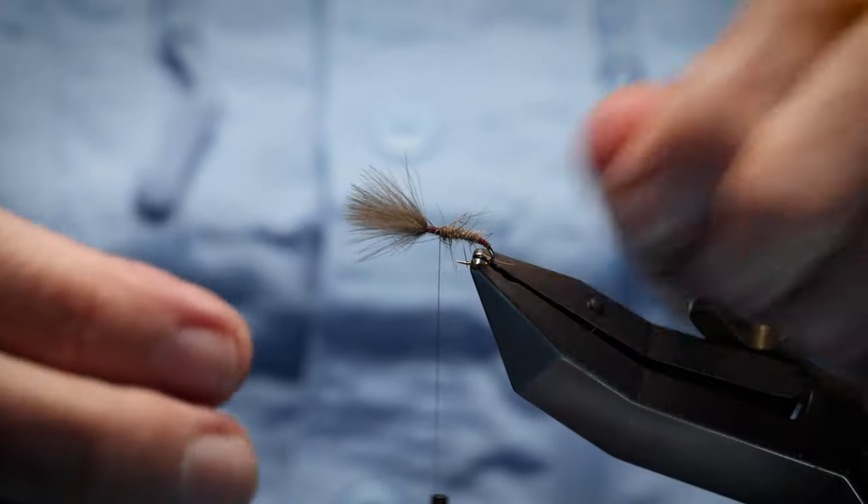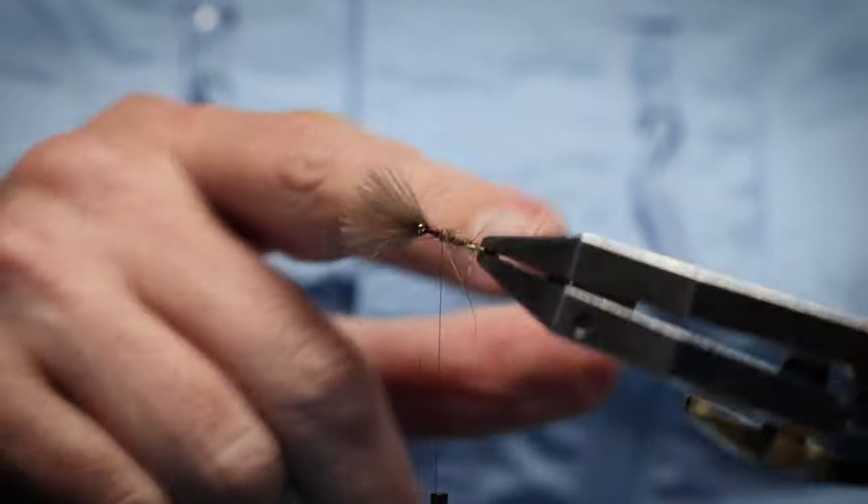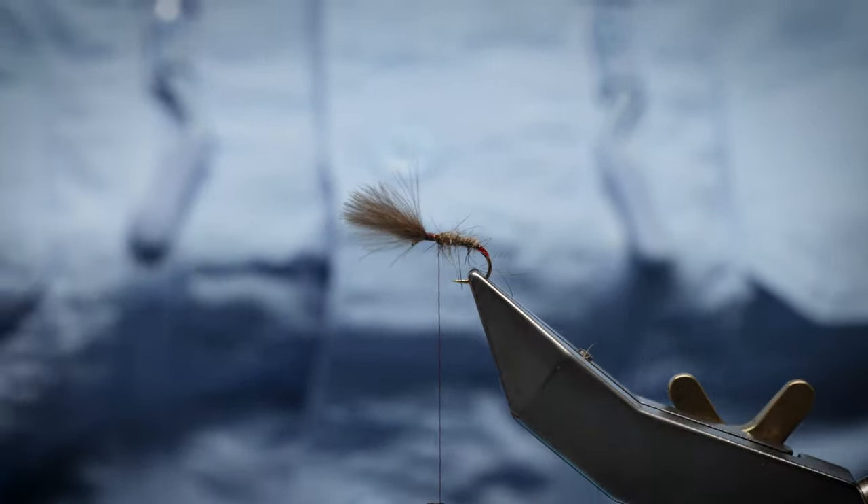Now if you want to rib the fly, it's up to yourself — you can rib it even with the thread or even the holographic tinsel. It's up to yourself.